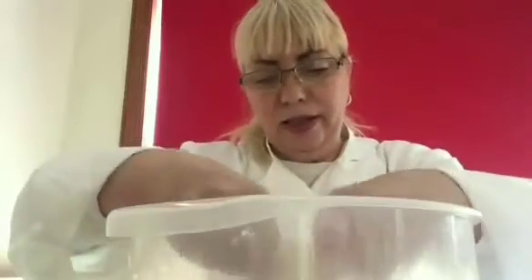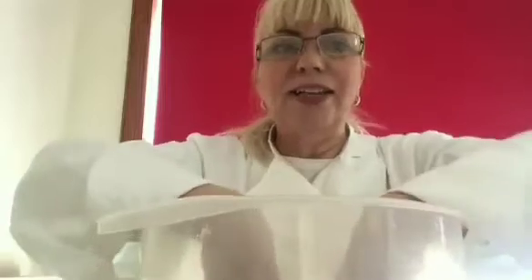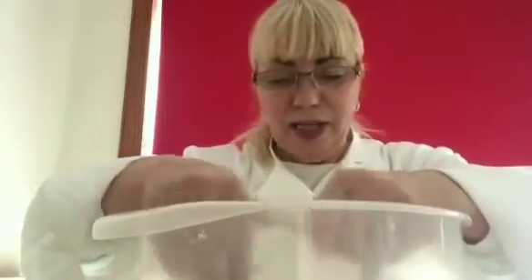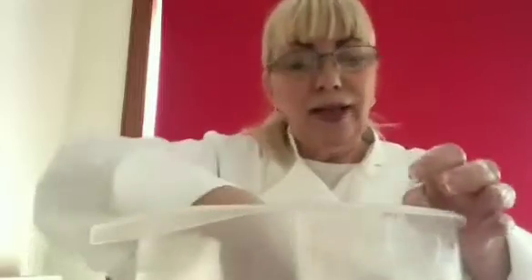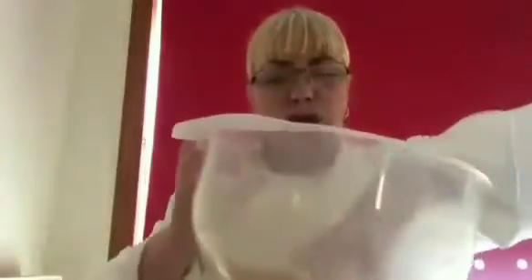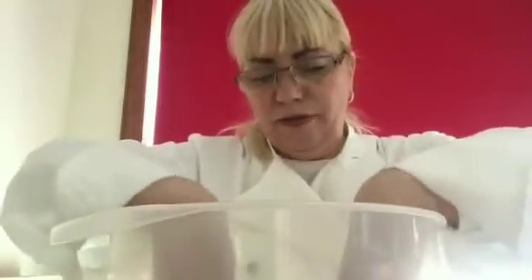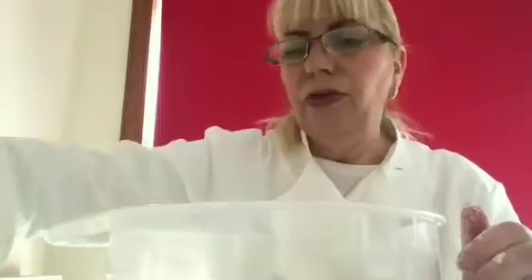Now the next thing is a quarter of a pint of milk. It doesn't matter whether it's skimmed, semi-skimmed, or full fat — a lot of people would say full fat but I never have full fat milk in this house, so it's semi-skimmed. Now when I say a quarter of a pint, I don't mean just dump the whole lot in. You have to add the milk a little at a time, so I'm making a well in the middle of my dough — and this is my milk.